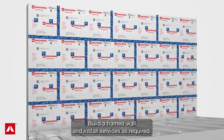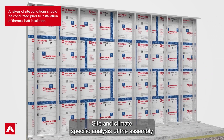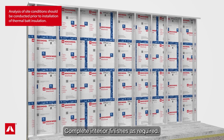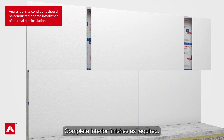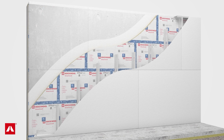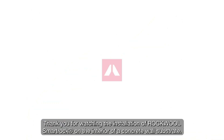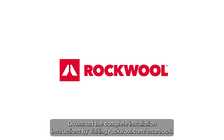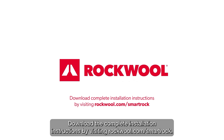Build a frame wall and install services as required. Site and climate-specific analysis of the assembly should be performed prior to installation of any batt insulation. Complete interior finishes as required. Thank you for watching the installation of RockWool SmartRock on the interior of a concrete wall substrate. Download the complete installation instructions by visiting rockwool.com/smartrock.